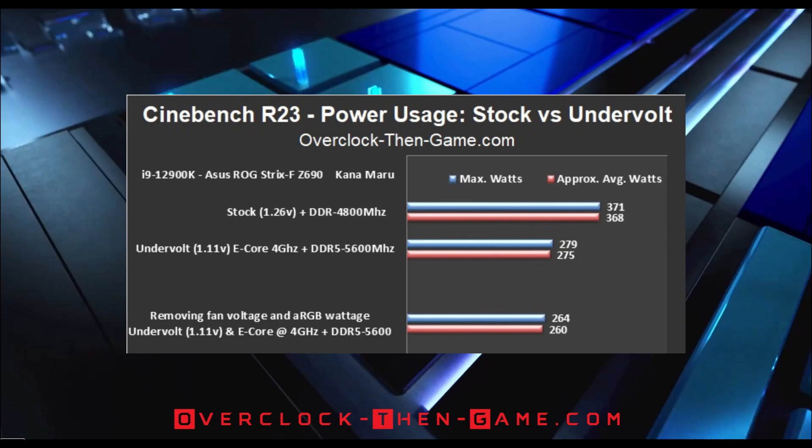After undervolting Alder Lake S, we see a decrease of 93 watts — that is 25% less wattage being pulled from the wall. So far, Alder Lake is already appearing to be very efficient based on my undervolting testing. My test shows that the ARGB fans running at full speed add a total of approximately 15 watts to the total system power consumption. At the bottom of the chart, I have subtracted the ARGB fan wattage to show the power consumption for only the CPU, RAM, and motherboard, which comes out to approximately 260 watts. Now that I have decreased the power consumption by 93 watts, or 25% less wattage being used by the entire system, we will now take a look at the benchmark results.